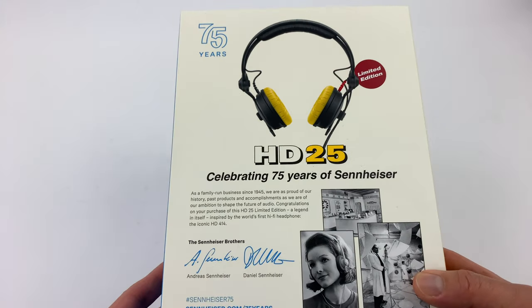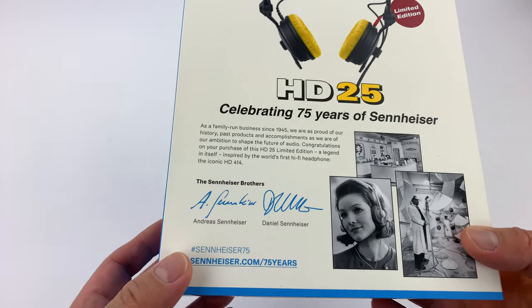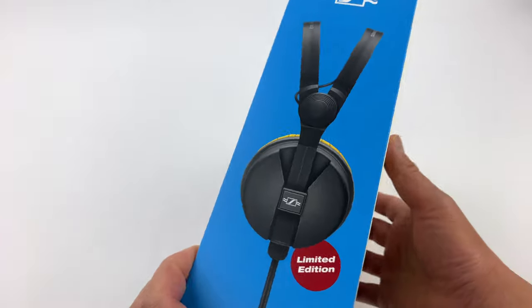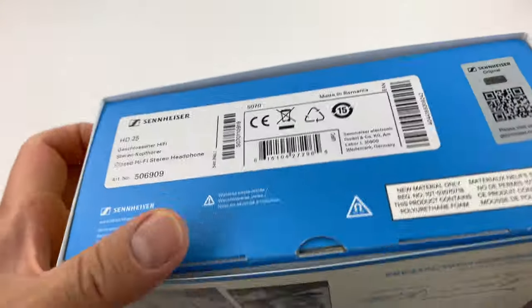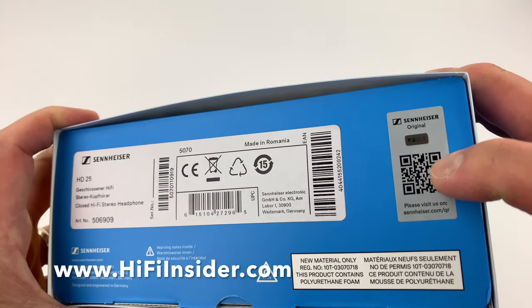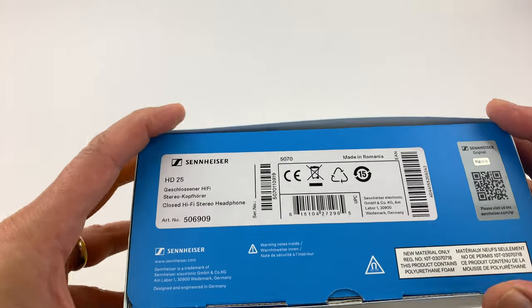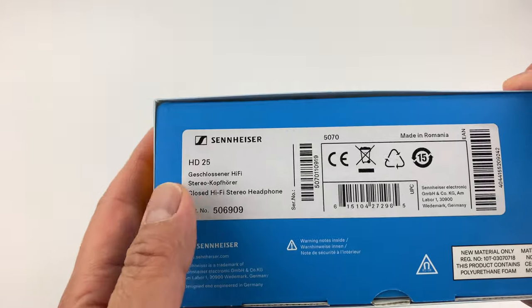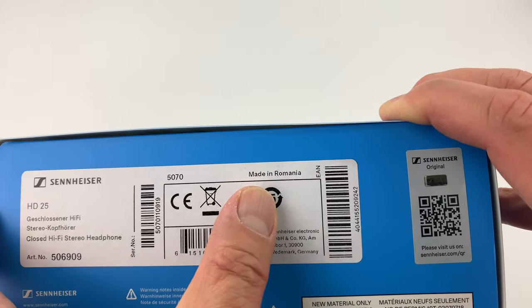Back to the HD25 limited edition. As you can see here — the Sennheiser branding. On the side here, just a limited edition picture. And then on the bottom here, the serial number and the authenticity sticker, just in case there are counterfeits out there. You get the model number and serial number, and this is made in Romania.